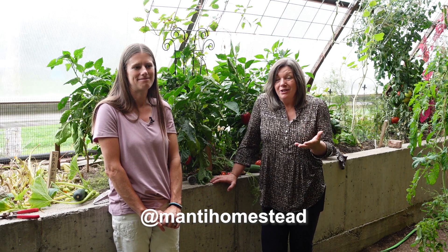Thank you so much, Becca. I've learned so much and it was a wonderful afternoon here. I encourage you to go visit the Manti Homestead and learn some of the wonderful things that they're doing — especially check out the greenhouse. And now for the question of the day: if I were blessed to have this greenhouse at my house, what do you think I should grow in my greenhouse? Comment below and thanks for being part of the solution.